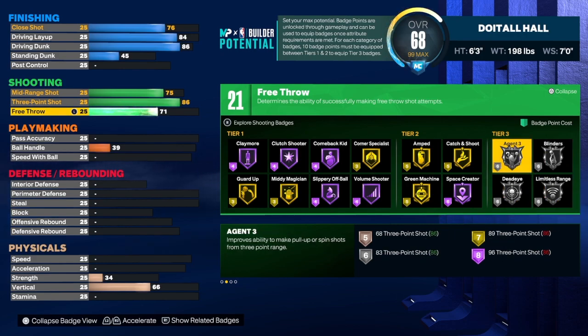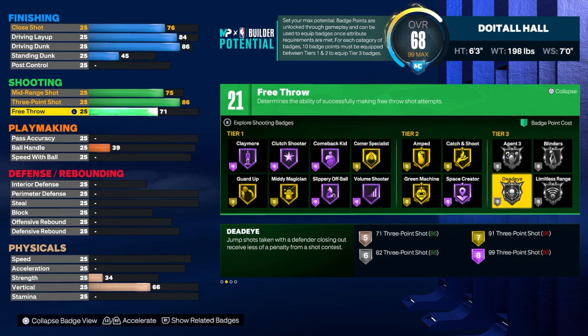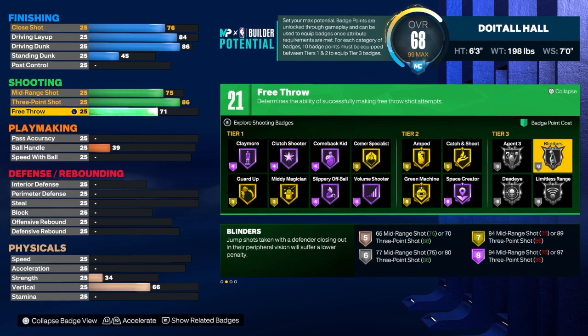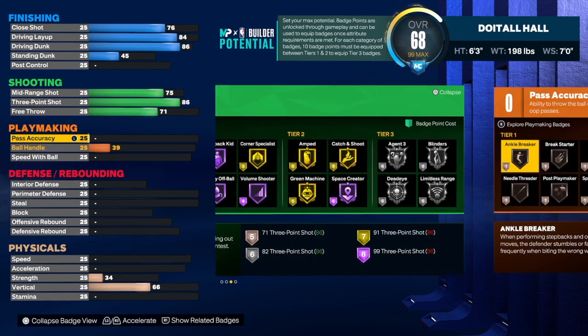I really don't use blinders, agent three, or dead eye. If I had to use a badge related to contesting my shot, it would be blinders. Dead eye is just not what it used to be, so I would go with blinders if I had to choose between the two.